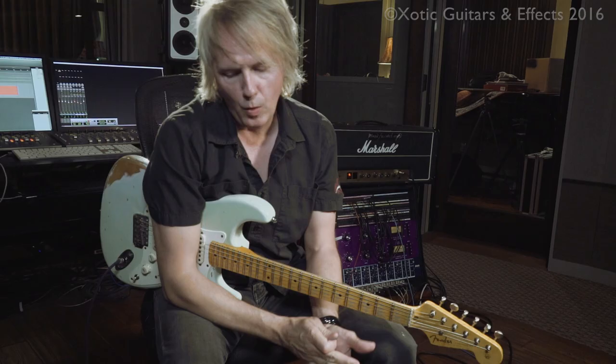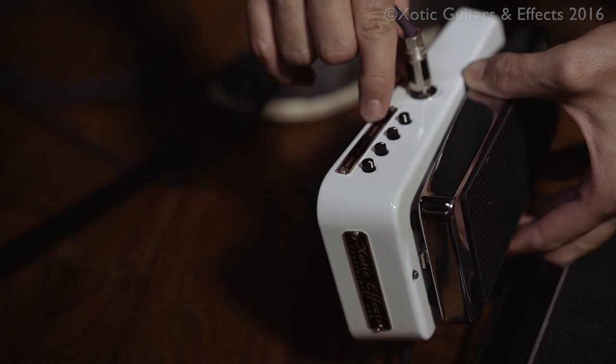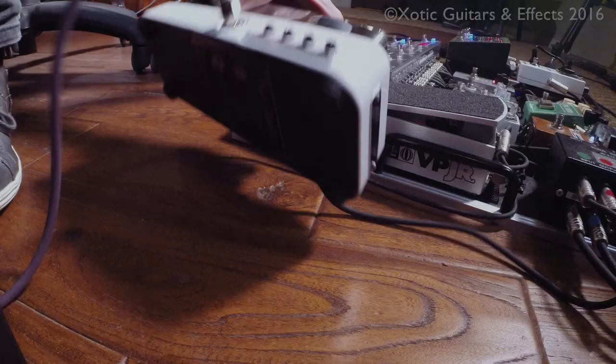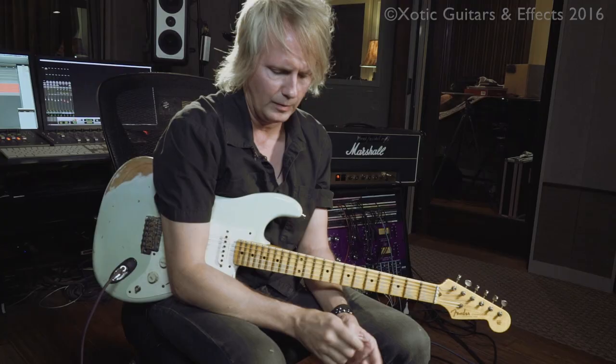With the controls, I'm always just kind of fishing around. Right now I have the bias at about 2 o'clock, the wah Q at about 11 o'clock, my treble at about 10 o'clock, and my bass can go anywhere from 12 to 1, depending. That varies. If I'm in the studio doing a session — I've brought this to the studio a number of times — my buddy who's a producer doing film and TV stuff wanted a little more of a Slash tone, so I had to dial things to get a little more voxy, vintage wah sound.